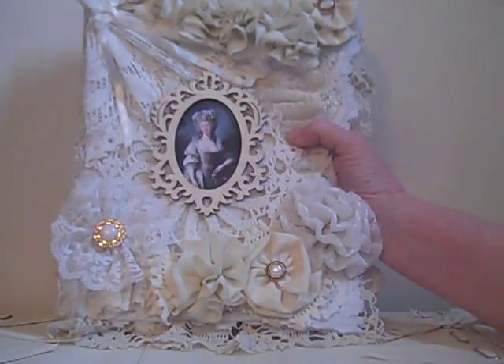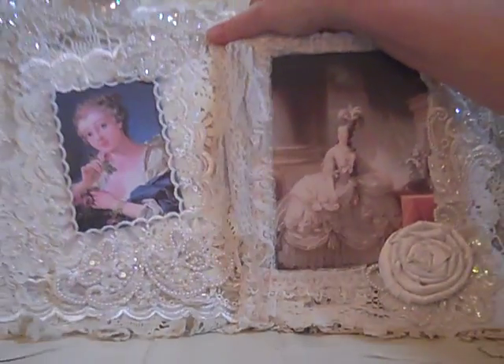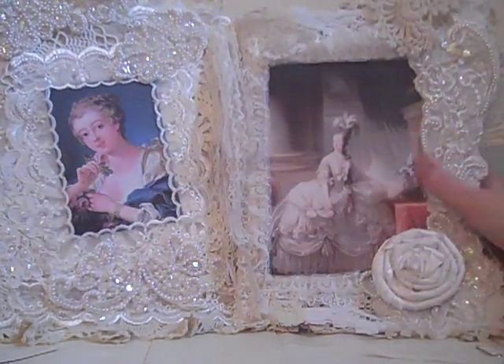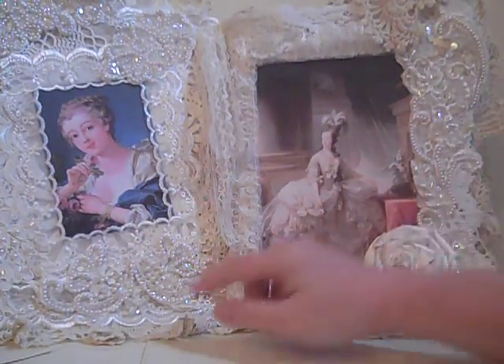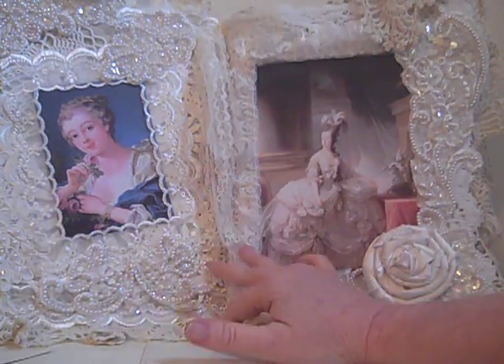If you'll notice, it has a binding on the side — I used lace for the binding here, so it has a fairly large binding. And this is the front of the album. Now I'm going to turn the page. Texas Girl had sent me a rack, and she sent me one of her wedding appliques.